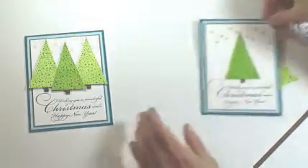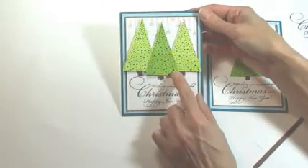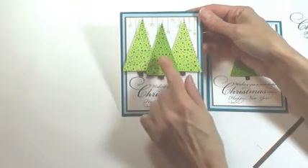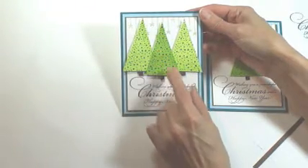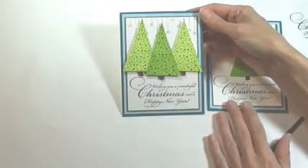...will be positioned to the front of the card with dimensional foam. To accent, I've placed red stickles on the dots on the center tree and turquoise stickles on the dots on the trees on the left and right.